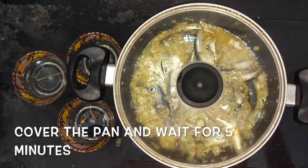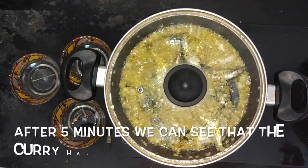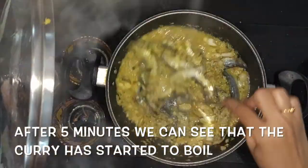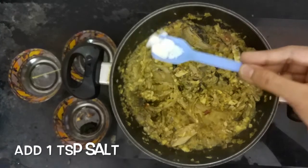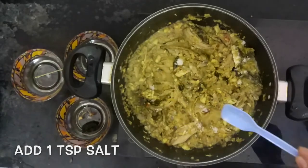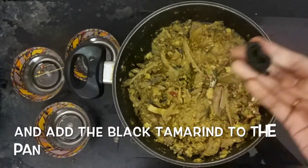Now cover the pan with the lid and wait for 5 minutes. After 5 minutes we can see the curry boiling, so give it a good stir. Now add 1 tsp salt and add the black tamarind to the pan.